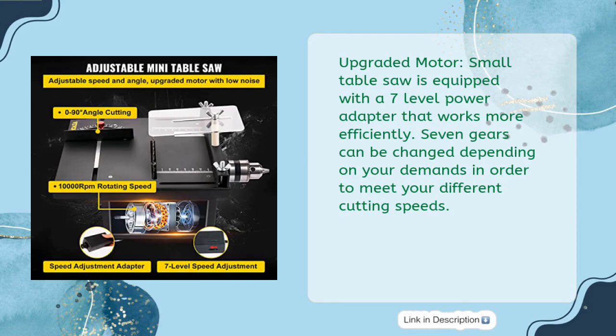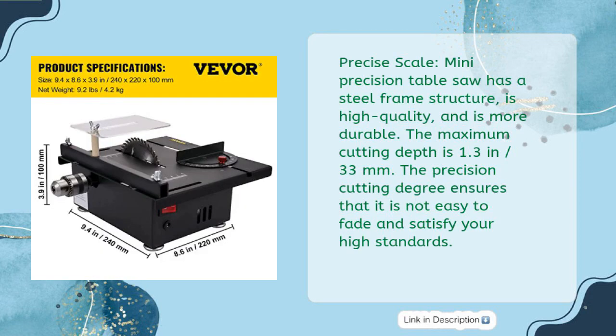Upgraded Motor: The small table saw is equipped with a 7-level power adapter that works more efficiently. 7 gears can be changed depending on your demands to meet different cutting speeds. Precise Scale: Steel frame structure, high quality, and more durable. Maximum cutting depth is 1.3 inches (33mm).